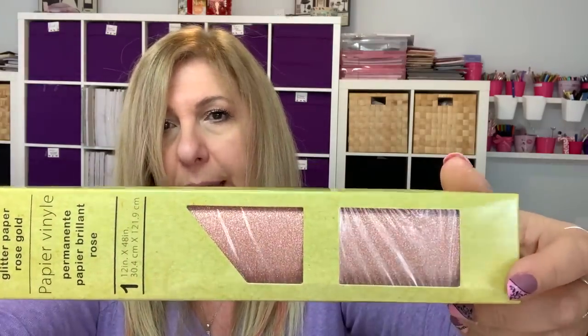These are 12 by 48 inches. I got the yellow, the red, the black, the green — more of a dark teal green. And then they had sparkly ones: sparkly black, silver, gold, and sparkly pink. So cute. Those are the vinyl rolls.